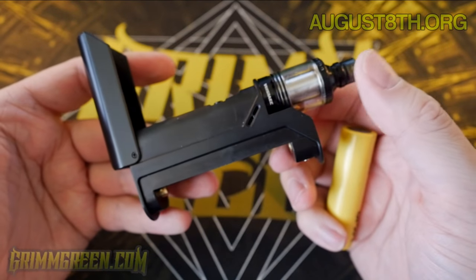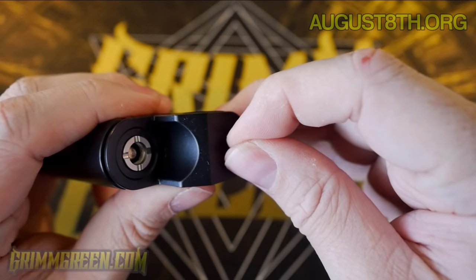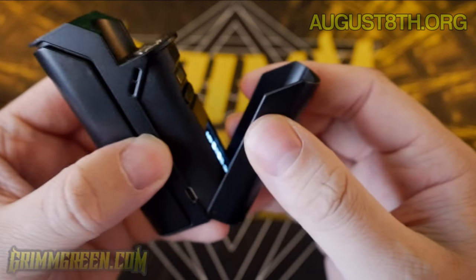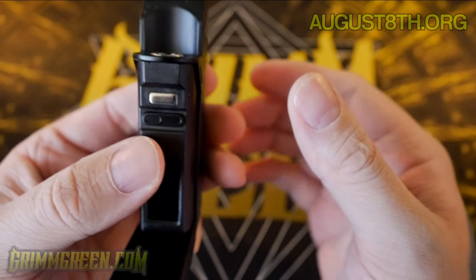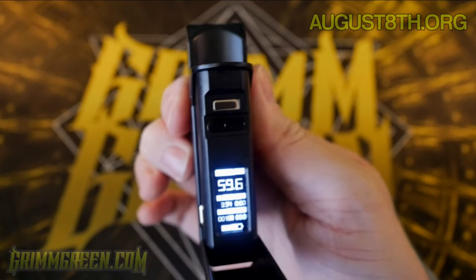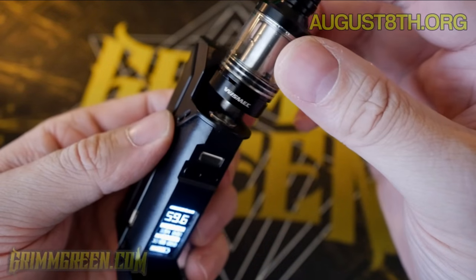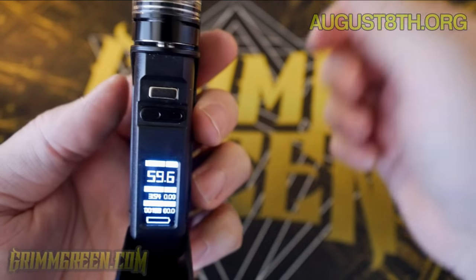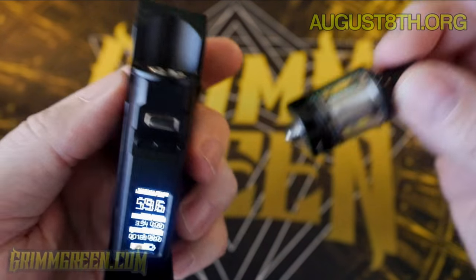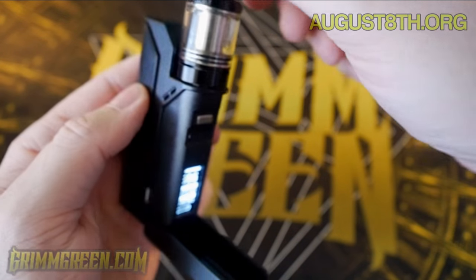You want an honest review, you're going to get an honest review. I honestly have no idea what's going on. I've tried a multitude of batteries — a rewrapped LG HE4, LG HD2, MXJO sub-ohm cells, all sorts. The only solution I've found so it stops flashing is to take the atomizer off. But as soon as I put the little Armor Plus tank — which is actually a really nice little sub-ohm tank included in the kit — as soon as I plug it on, it starts flashing like crazy. Take it off, battery life comes back, screen comes back.